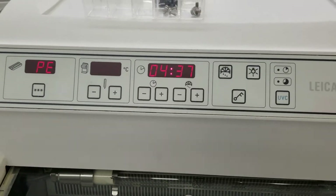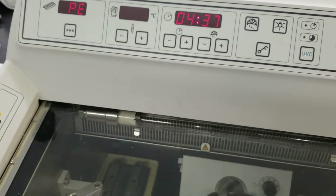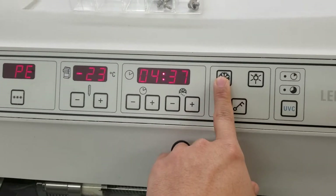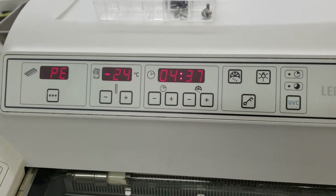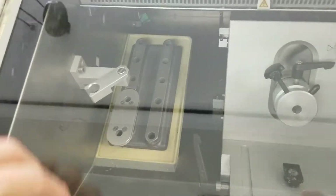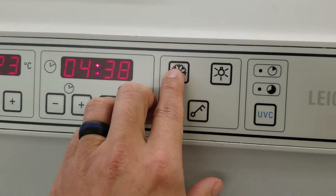It'll run for 12 minutes or until the coil reaches negative 5 degrees centigrade. You can cancel it by doing the same thing. You can also put the quick free shelf into manual defrost by doing the same thing.